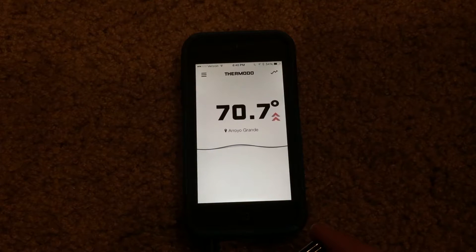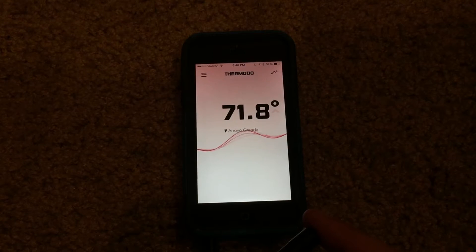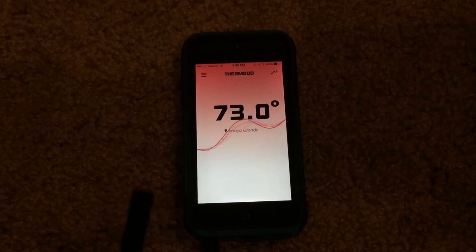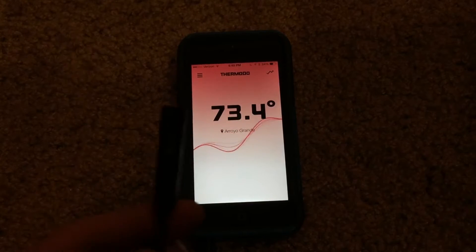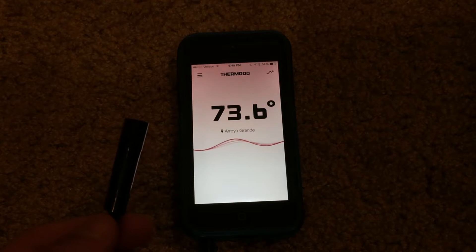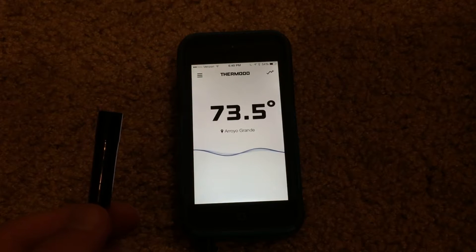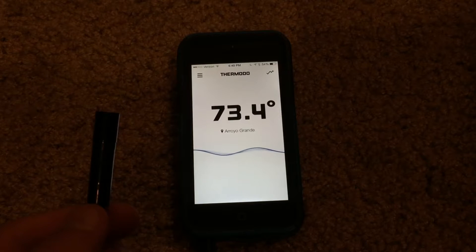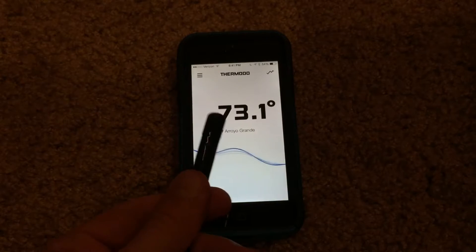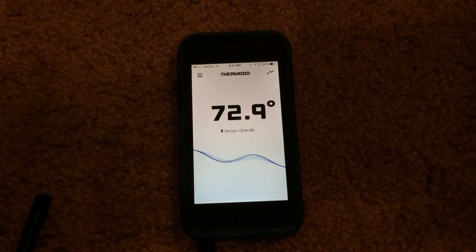It should start increasing in temperature. As you can see the screen is starting to turn red because it is starting to read my body heat. Then if I take my finger off of it, the temperature should start to slowly drop back down and regulate to the base temperature that it started out as. So we should start seeing it drop a few degrees — as you can see it's very slowly dropping back down now. So that's pretty neat.